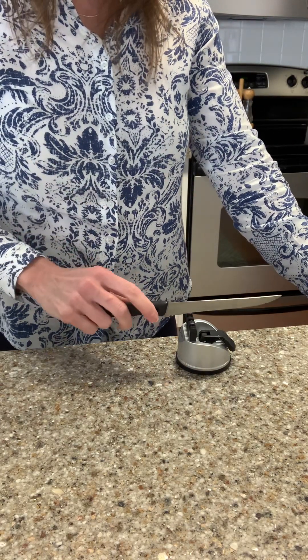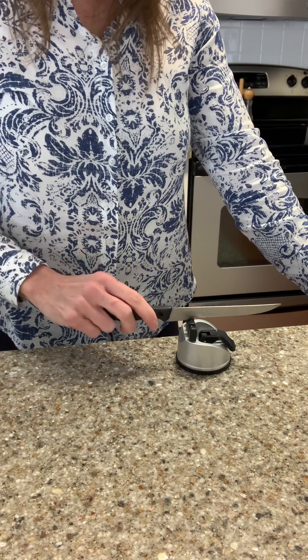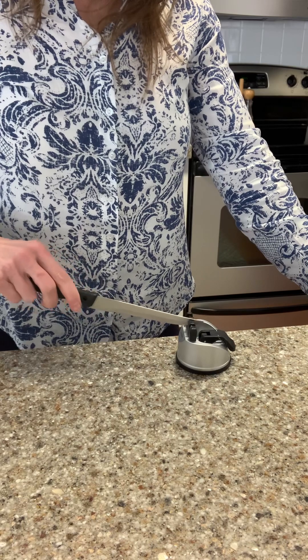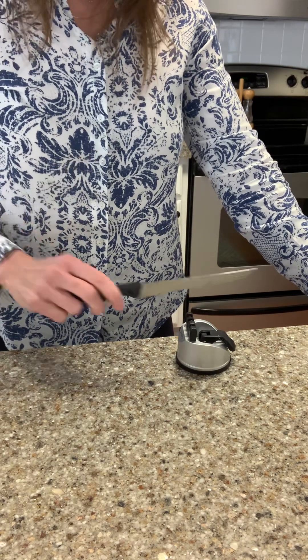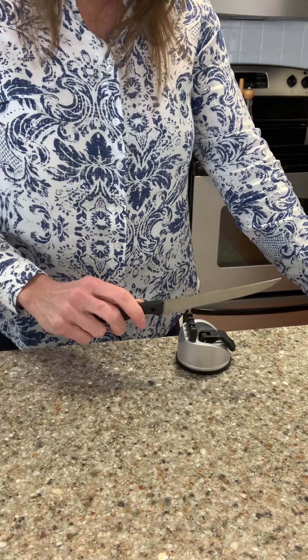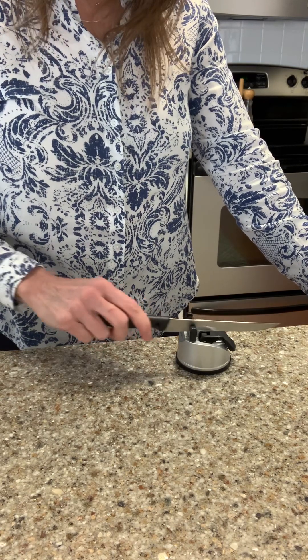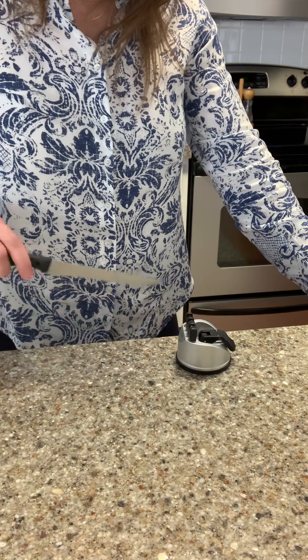I have a knife here — it's an older knife, kind of dull, so it's a good one to use. I'm going to go on number one — hopefully you can hear that — it's kind of setting that first groove. Then I'm going to go over to number two, which is not as coarse sounding. Here's one and here's two.